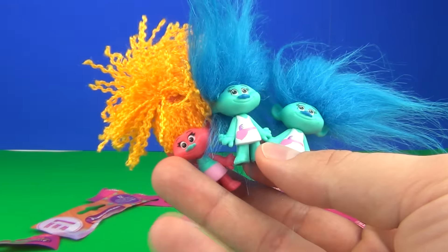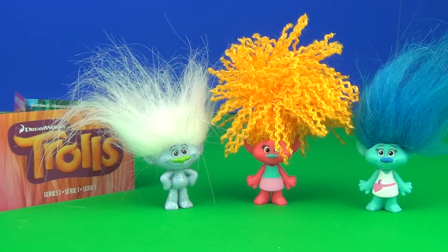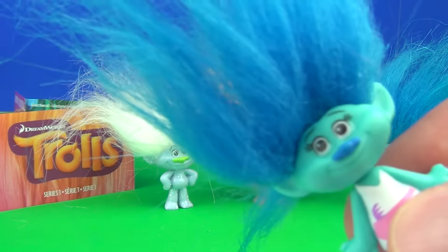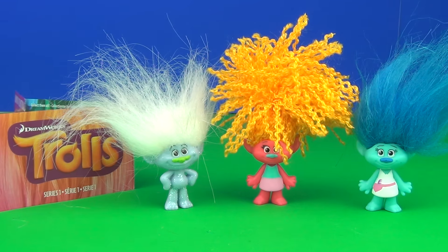Here are all four of our troll figures. There you have them — the blind bags from the new Dreamworks Trolls movie toy range. These are very cool. Love the different variations and the different hairstyles. We did get a double unfortunately, but still I'm happy because we got three different ones. Please let me know if you have any of these in the comment section below — which is your favourite, and do you have a full collection? Thanks once again for tuning in and I will catch you all here next time on Toy Review TV.